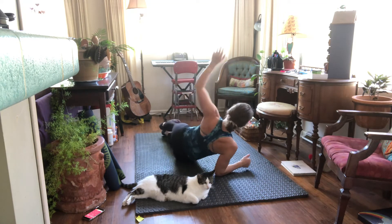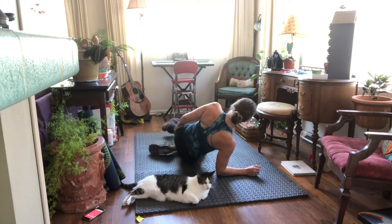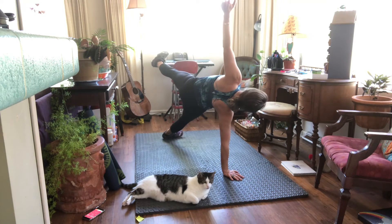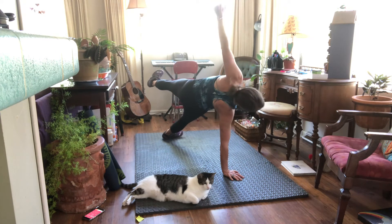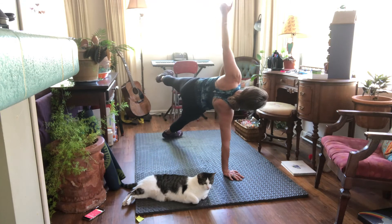Side plank on elbow — stack your feet, stagger, or bend that bottom leg, bend the knee on the bottom leg. Hold that belly button in, shoulder is right over your hand. Oh, the balance! Two times around, one more.